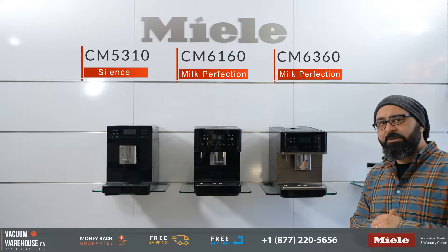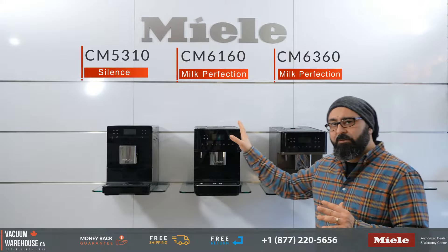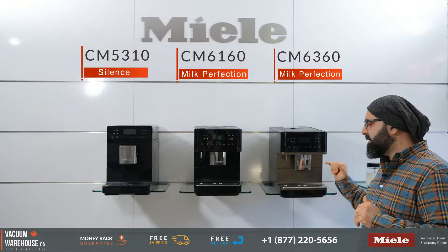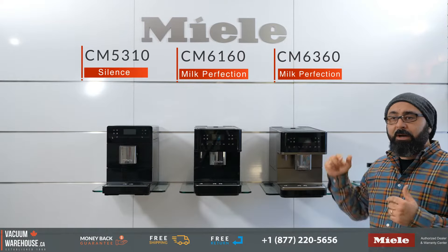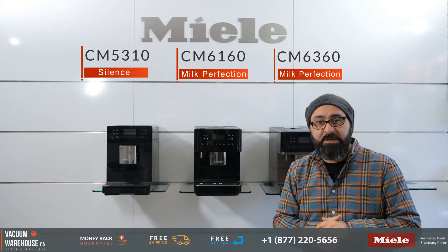The CM6160 and CM6360 are very similar machines. The differences are: the CM6160 only comes in the color obsidian black, while the CM6360 comes in bronze as well as steel. The CM6360, being top of the line, comes with a heated cup warmer up here, whereas the CM6160 does not.